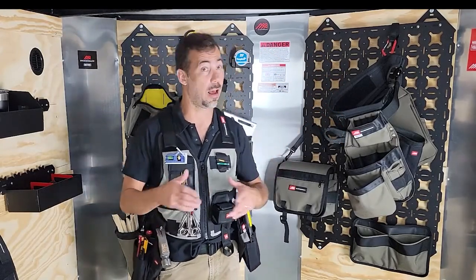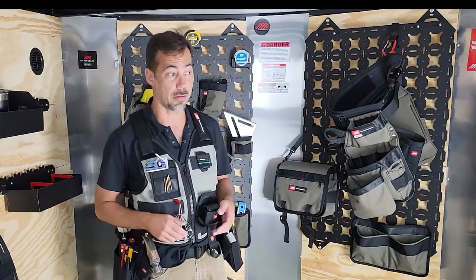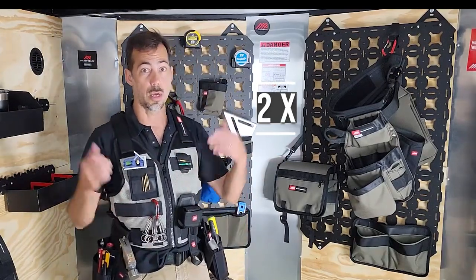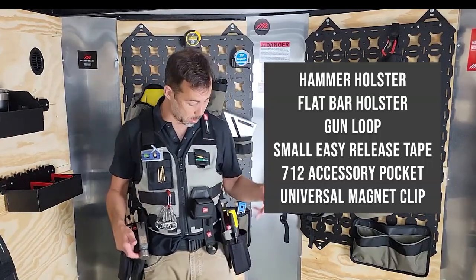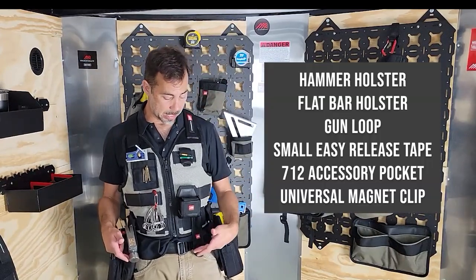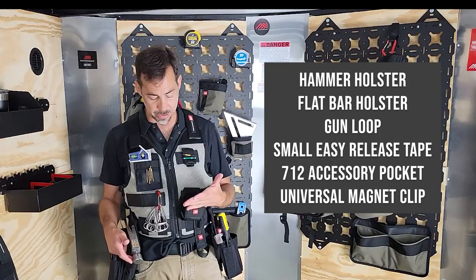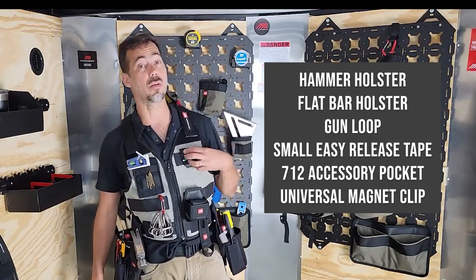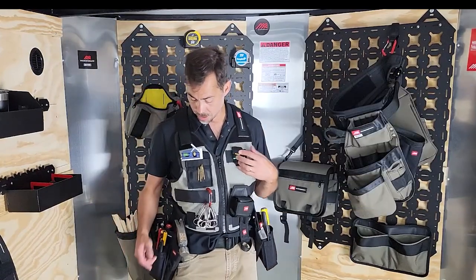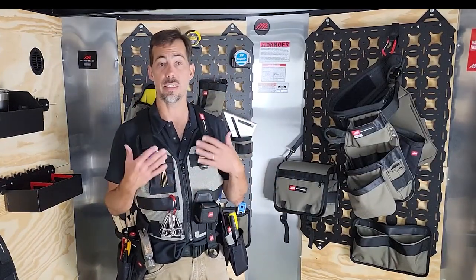So this is the Dos Clavos set. You might gather the Dos Clavos as dos — as in two — clavo pouches. What else comes on the Dos Clavos? I've got a hammer holster, a flat bar holster, a gun loop, an easy release tape small, a 712 pocket, a universal magnet clip, and all of this on a silver vest.